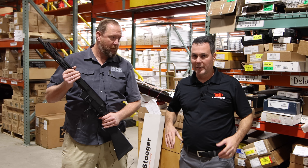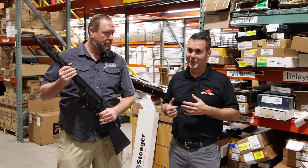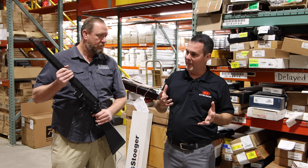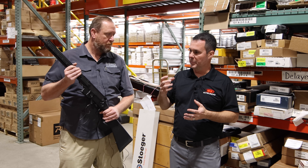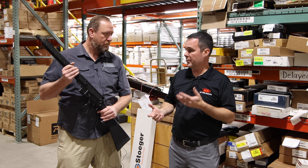I'll be honest with you, I have seen some other tactical lever actions introduced in the past couple years, and for the most part I haven't been too impressed with some of the other manufacturers that have brought them out. They've either been rough action or they've been magazine-specific, unique firearms. But what you guys have today is something that's actually kind of piqued my interest.